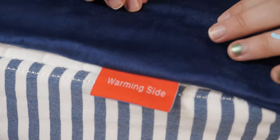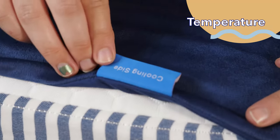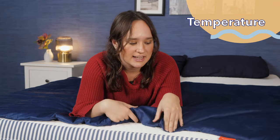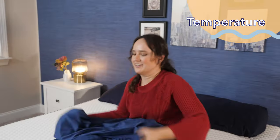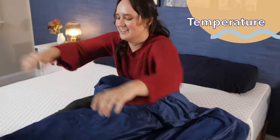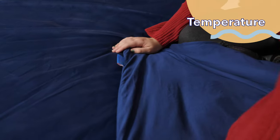Now that we've gone over what this weighted blanket is made of, let's talk about how it feels. I'll give you the lowdown based on my experience of taking it home and testing it out for a few nights. I was pleasantly surprised at how well the dual temperature system worked. I started by testing the warming side, which was pretty warm — similar to other weighted blankets I've tested — but then I switched to the cooling side and I was honestly a little shook at how cooling it was. You can tell that the phase change material really works here.